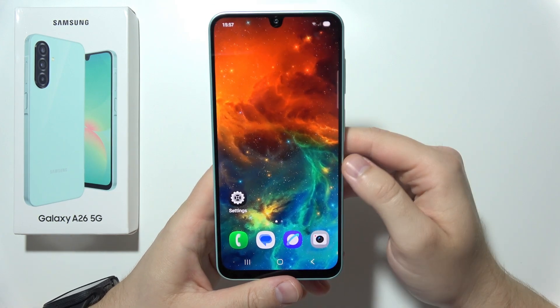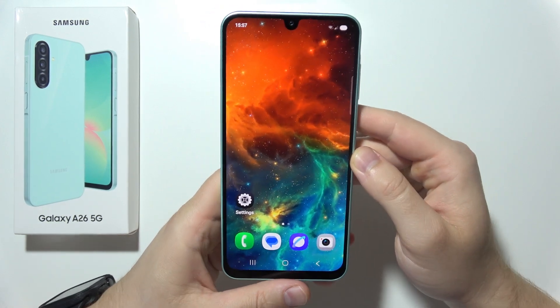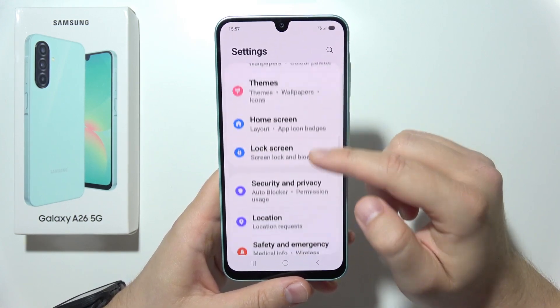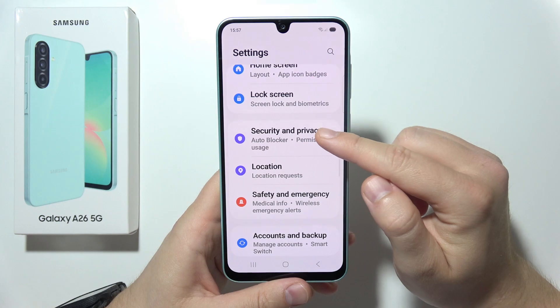Let me show you how you can improve battery life on the Samsung Galaxy A26 5G. First of all, let's start by opening Settings and then navigate into Security and Privacy.